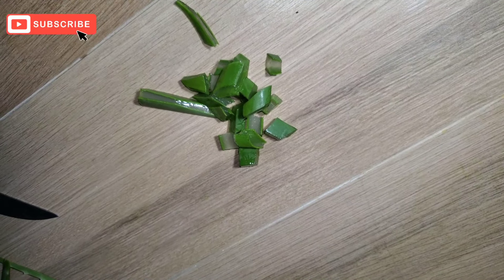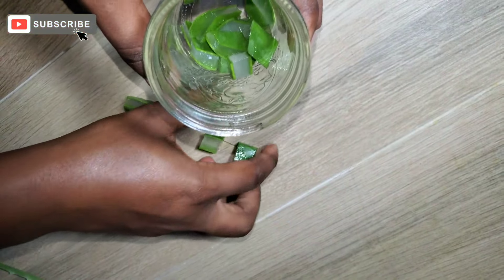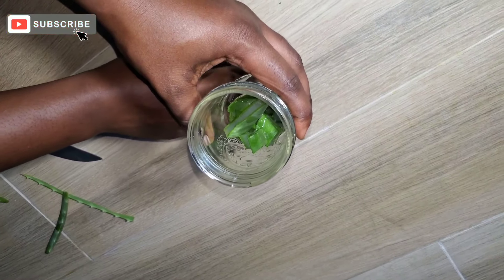Go ahead and grab a mason jar or whatever jar you can use and put your aloe vera in it. Then you want to completely cover your aloe vera in your favorite carrier oil. In this case, I'll be using my favorite, which is coconut oil.